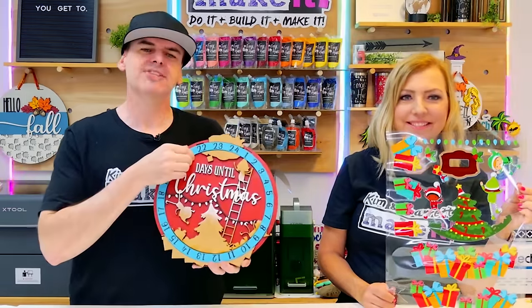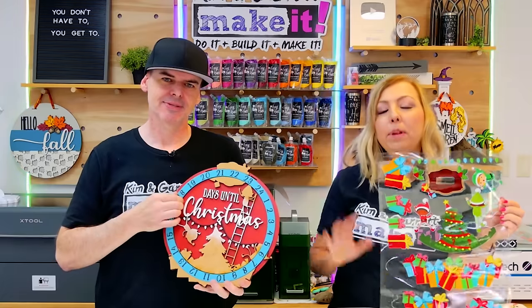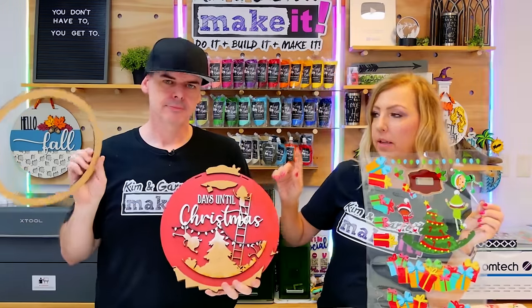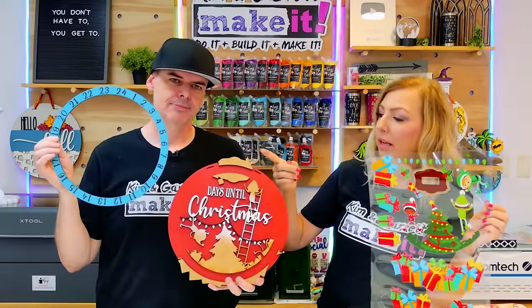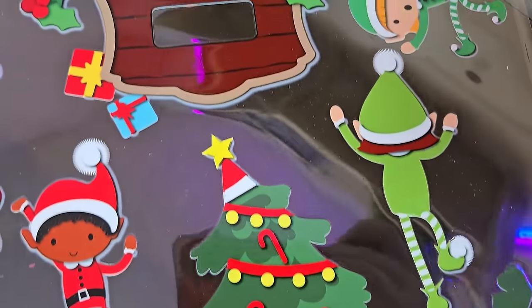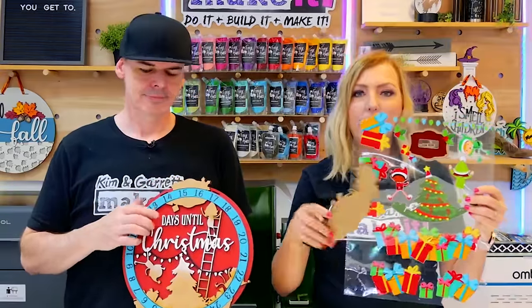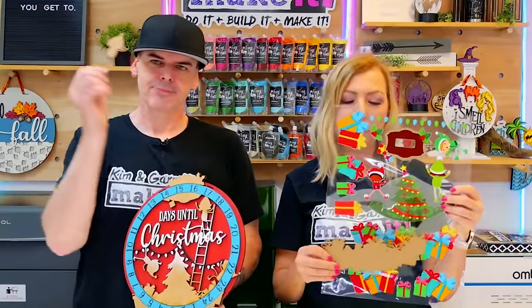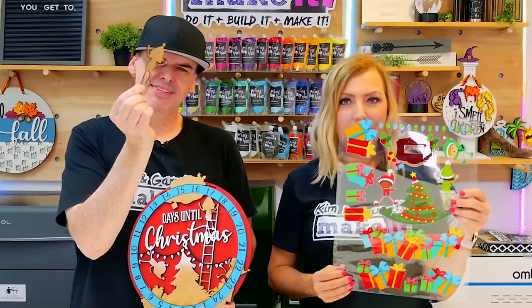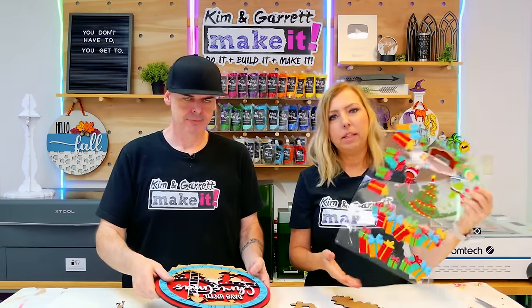Our design is all cut. We did some pre-painting and a little bit of pre-assembly, so we're ready for the transfers. The pre-painting only consisted of painting the backer, the ring, and the words 'days until Christmas.' Everything else will be applied using the DTF transfers — our presents, the little elves, our Christmas tree, and the little window that displays the day. We're just going to cut each of these items out, peel off the backer, and stick them to our pieces.